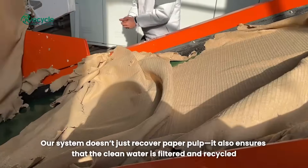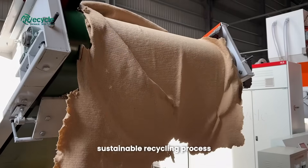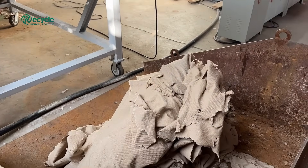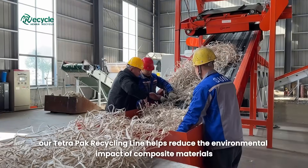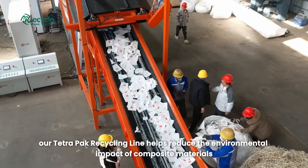Our system doesn't just recover paper pulp — it also ensures that clean water is filtered and recycled, further reducing waste and supporting a circular, sustainable recycling process. By efficiently separating paper, plastic, and aluminum, our Tetra Pak recycling line helps reduce the environmental impact of composite materials, turning waste into valuable resources.